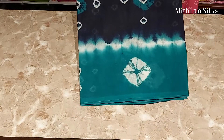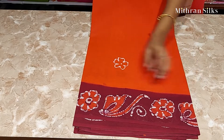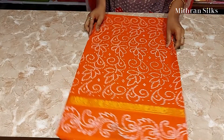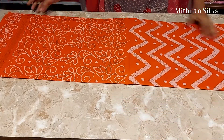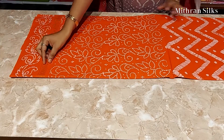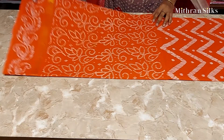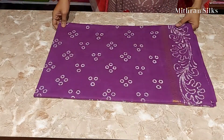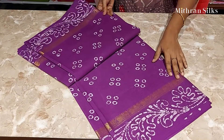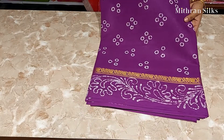It's a very nice color. This is a different one having a flower design all over the body with a contrast brown. This is the half and half, which is a different one — also a flower design with gold zari in the powder and floral design. It has running blouse. This one is magenta color with zari border, also having a running blouse.